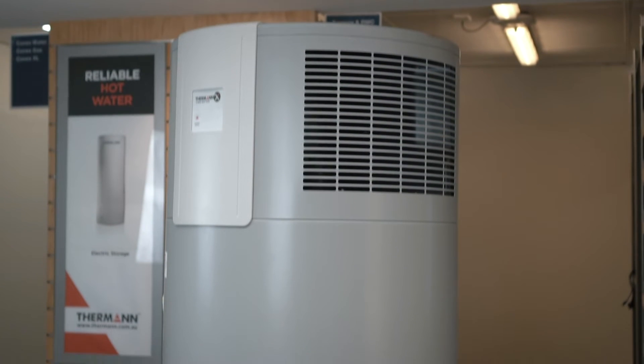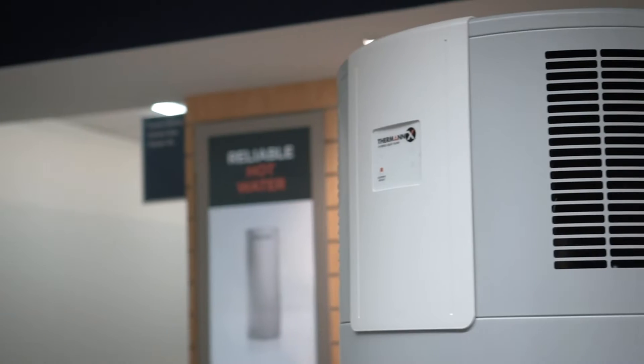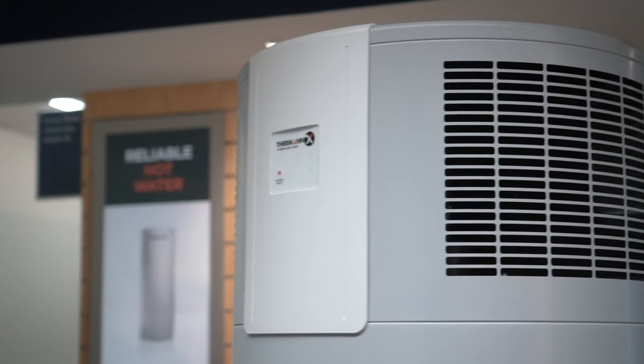The Thurman X Hybrid Heat Pump provides an extremely energy efficient solution — so efficient in fact that it is 75% more efficient than an electric storage system by using air to heat your water.